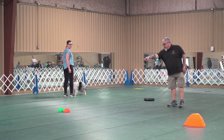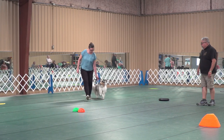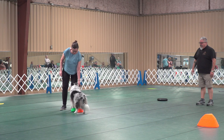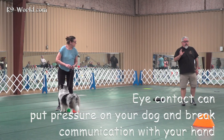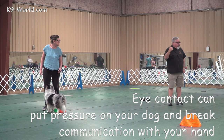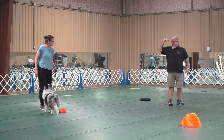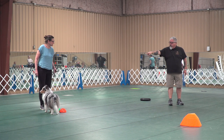Watch your eye contact because you want the dog to focus on your hand, not your eyes. Now touch one of these over here — the green and orange. Beautiful communication. Great job. Now, I don't know if you guys noticed this, but when she didn't look at the dog, the dog was more focused on her hand. The communication was more solid when she walked over there. But then you laser-beamed eyes right into the dog's eyes and now the dog is looking up at your eyes instead of your hand.